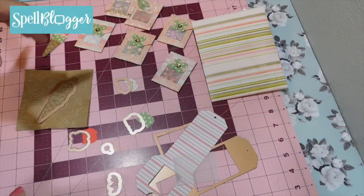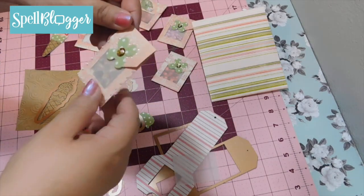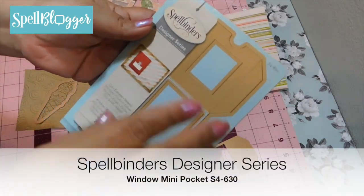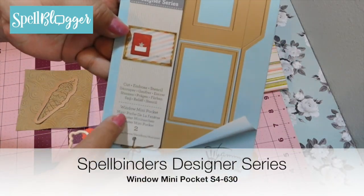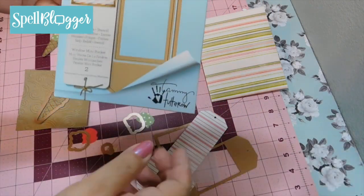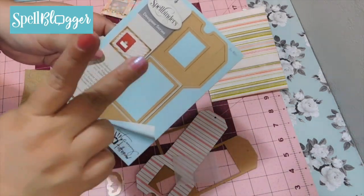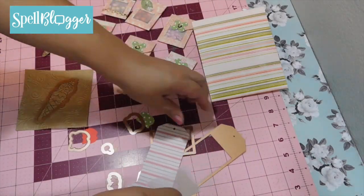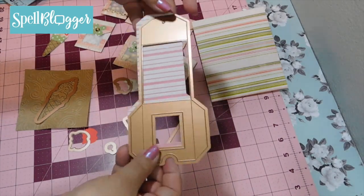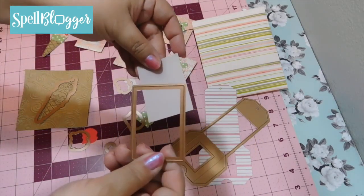The very first thing I'm going to show you is how I made these cute and fun shaker pockets. I used the Spellbinders Designer Series Window Mini Pocket S4-630 by Tammy Tutoreau. What you get here are two dies: the die that makes the envelope pocket, and the die that makes your window.